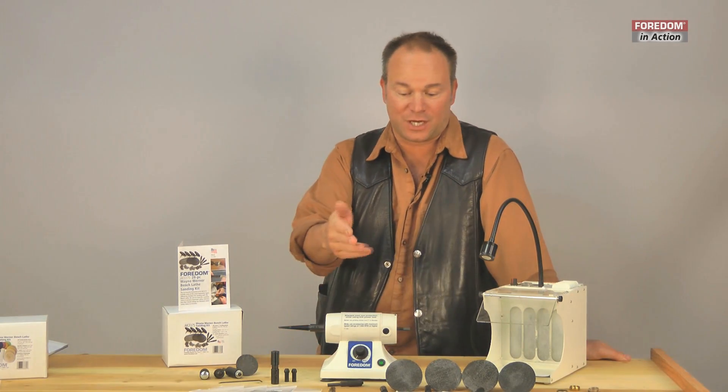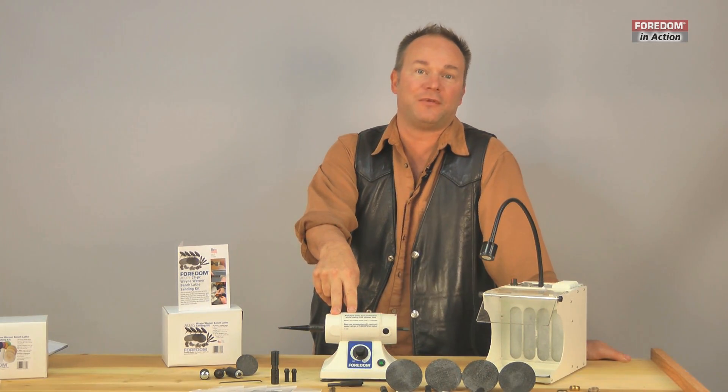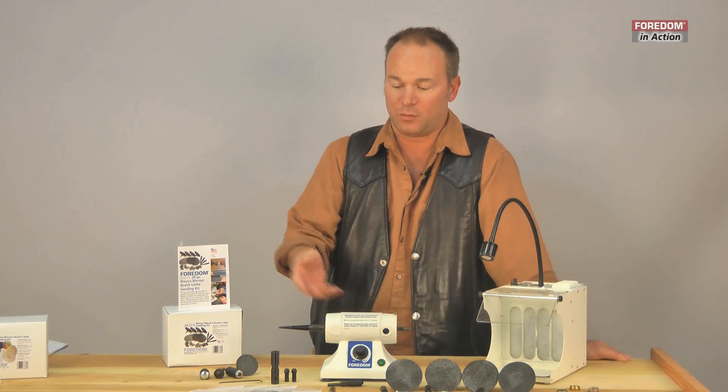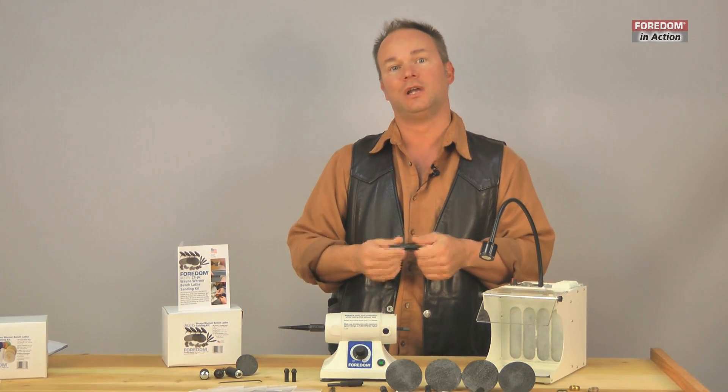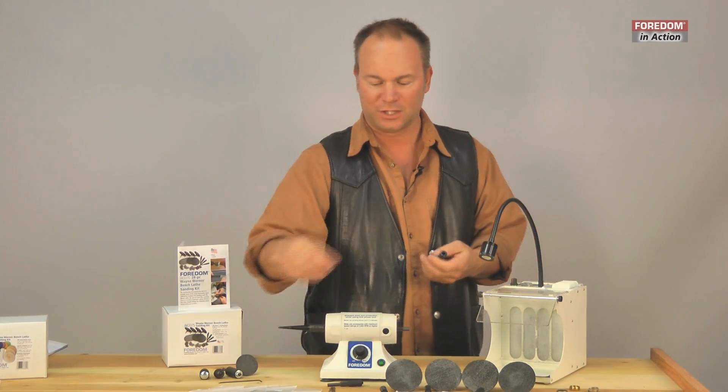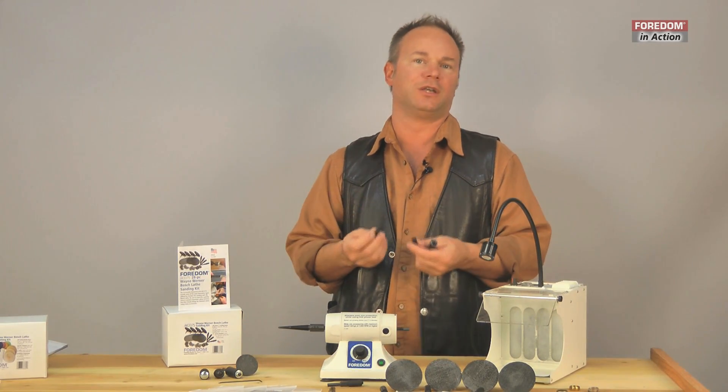Hey, welcome back. We've been discussing the BL Lathe, one of my favorite tools, and a kit that I have called the 3340 kit, which contains this collet holder. As I said in earlier videos, these collet holders are amazing because they open up a world of possibilities to us.